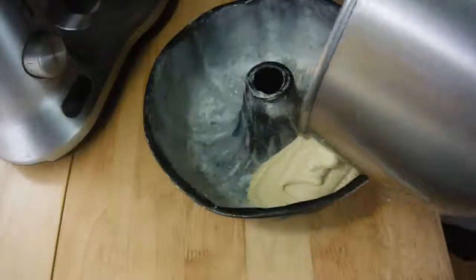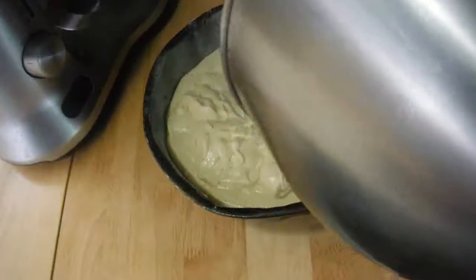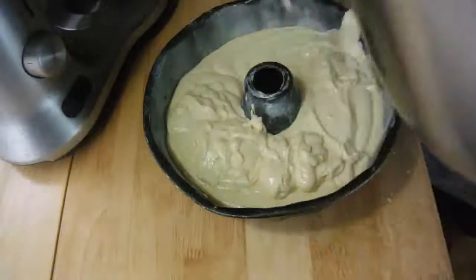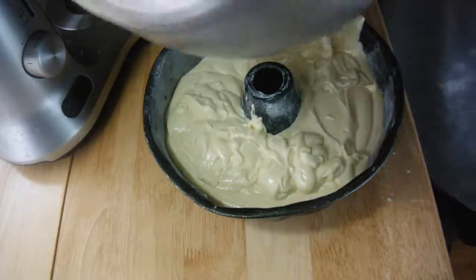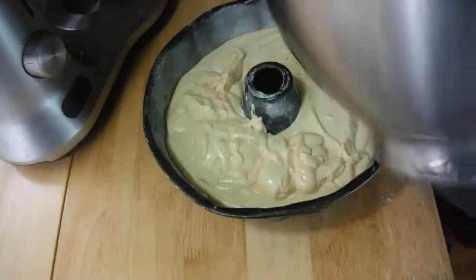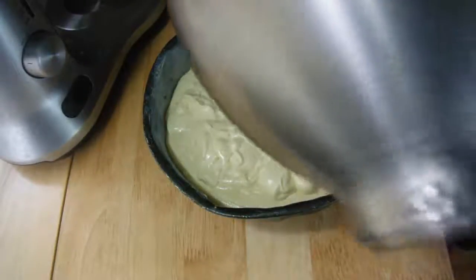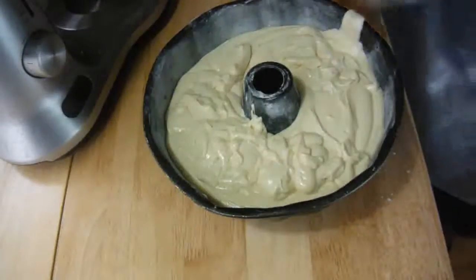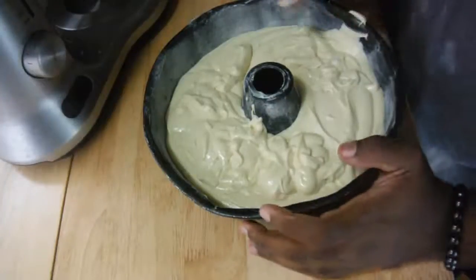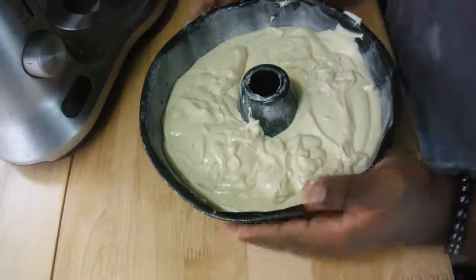Pour the batter into the pan. This is going to go in a preheated 350-degree oven and bake for about 45 minutes to an hour and 15 minutes. The recipe calls for using a cake tester or toothpick to see if it comes out clean, but I just press the top — if it feels spongy and not doughy, I know it's ready. That's just from experience.